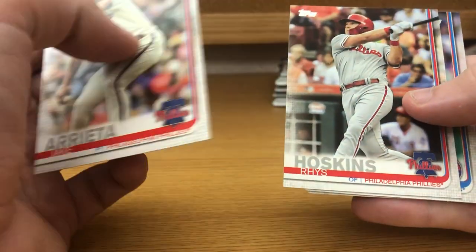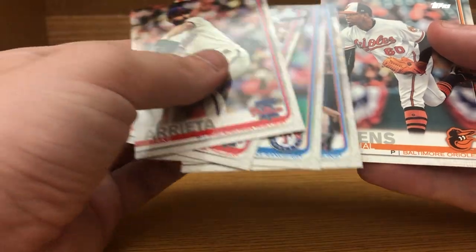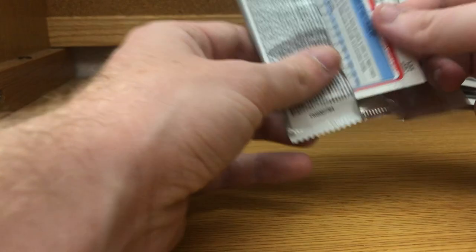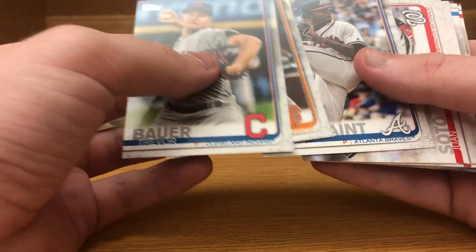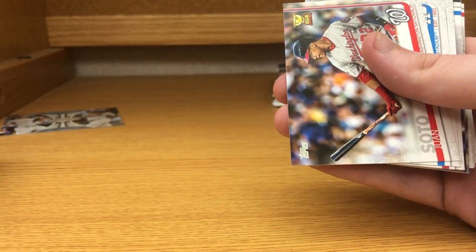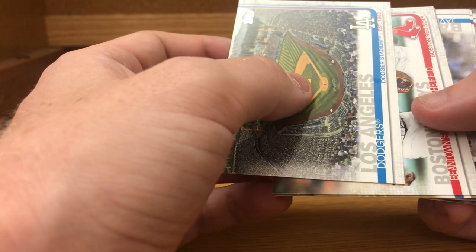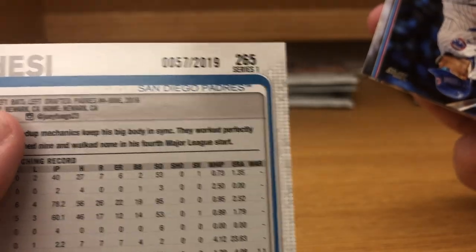Jake Arrieta, Rhys Hoskins, Jose Leclerc, Lewis Brinson, and Michael Gibbons. Trevor Bauer, Steven Duggar rookie card, Touki Toussaint rookie card — interesting the Braves sending him back down to the minors; he's pitched well every time he came out. Juan Soto is on the injured list right now. Los Angeles Dodgers, Red Sox, Joey Lucchesi future stars gold parallel numbered 57 of 2019 — always good to get low numbers out of those.